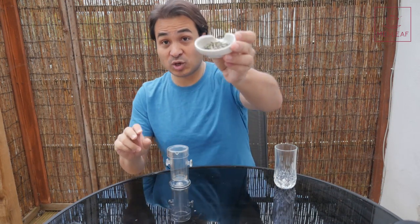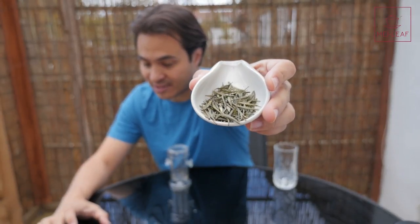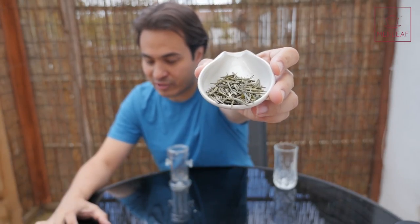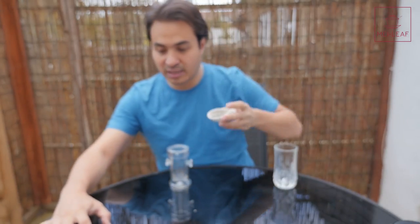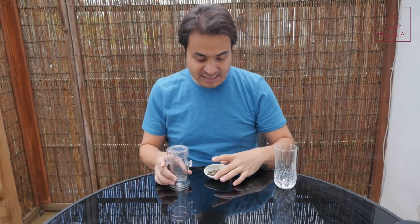But enough talking, let's get to brewing. Our first tea is called Kai Hua Long Ding, also known as Naked Spring to us. This is one of our favorite green teas at the moment — really, really fresh, really sappy, the essence of spring. This is Kai Hua Long Ding, picked Pre-Qing Ming, which means it was picked before the 4th of April, so very early spring picked. This was actually picked on the 25th of March 2017.